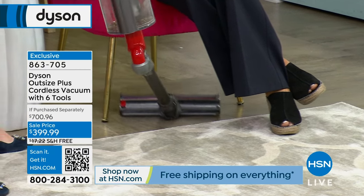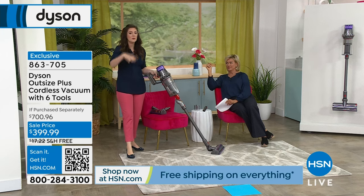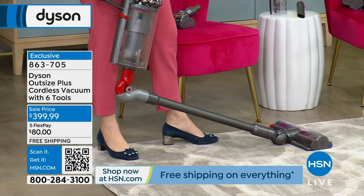This is the engineering, the innovation. If you have pets that love to hide under the beds or under the sofa, now you're not bending your back — you're letting the vacuum do it for you. I feel like this feature should come with every vacuum. I don't think it goes with any other Dyson.